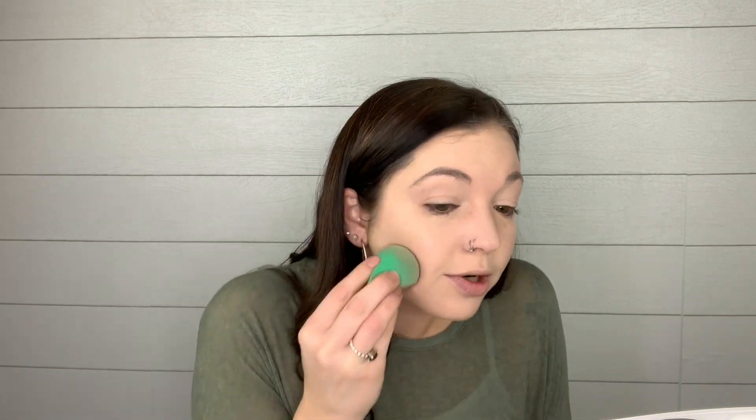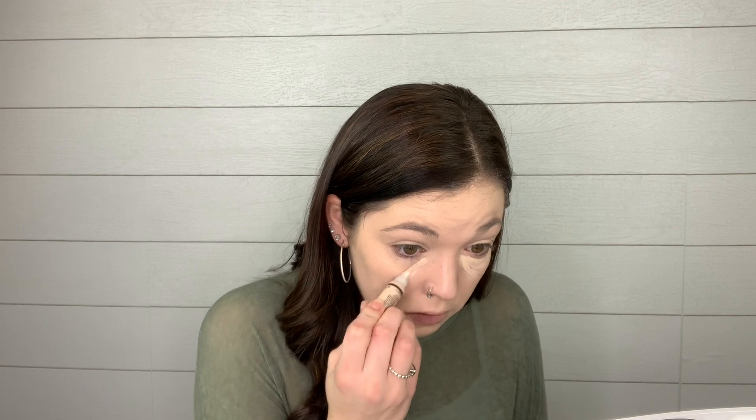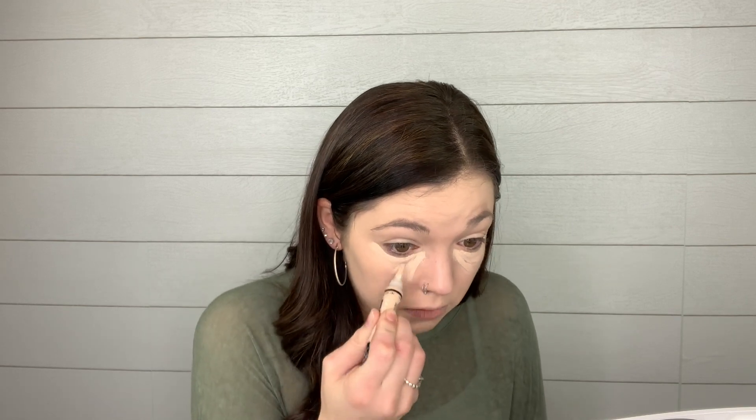So I'm just taking my EcoTools sponge and trying to get rid of all the ugly lines that the brush gave me. I didn't wet it because I didn't expect to have to use it. I'm taking my LA Girl Pro Conceal HD concealer and just going under the eyes like I normally would.